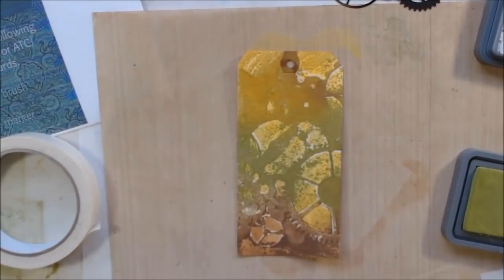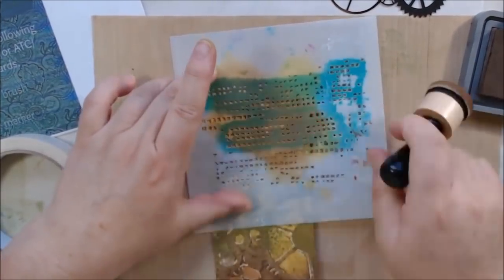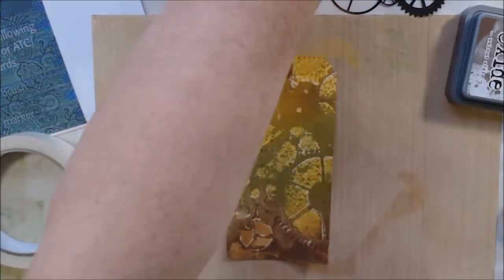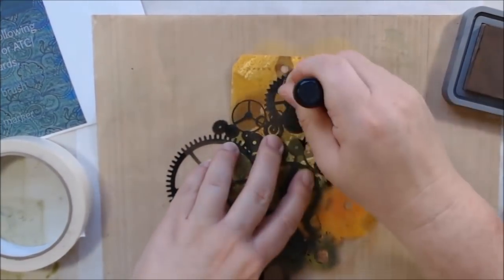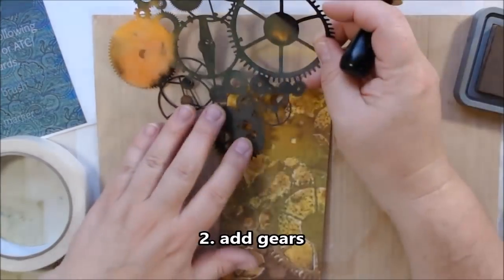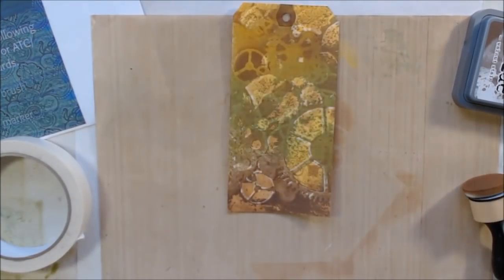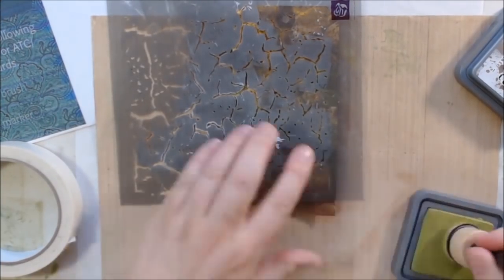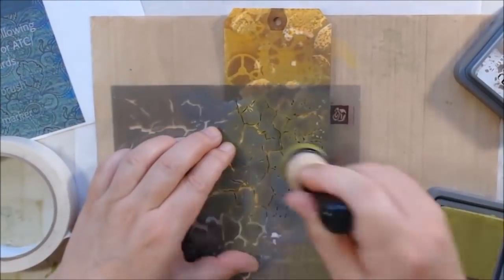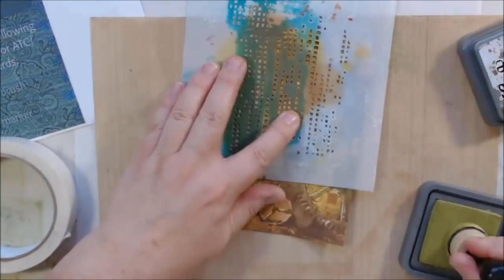I wanted to tighten up the whole look — the stencil I had used was a gear stencil but it wasn't showing as gears very much, so I wanted to improve the background. I used three colors: walnut stain, honey wild honey, and peeled paint — in the background and foreground. The first prompt was to use a sponge brush, which I took care of. The second prompt was to add gears, so I'm adding more gears, layering them, and adding crackle and dot stencil elements to fill in the background.